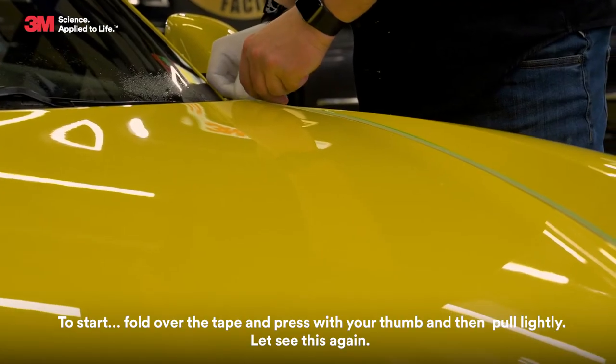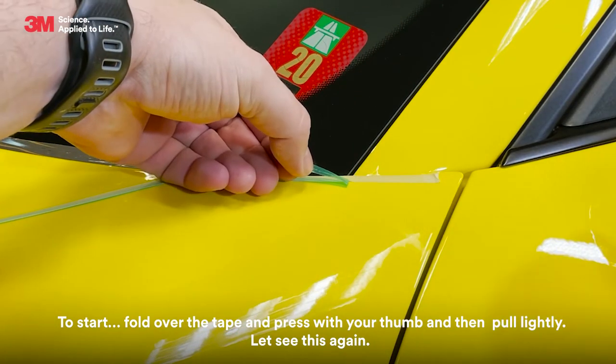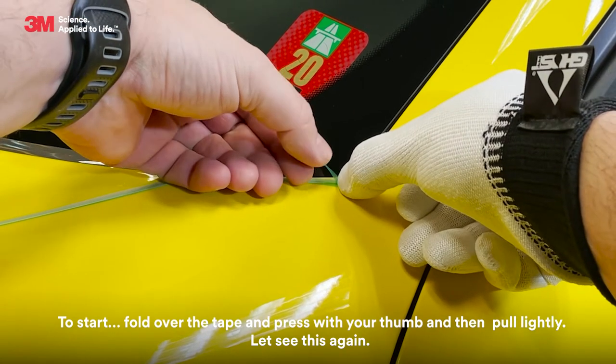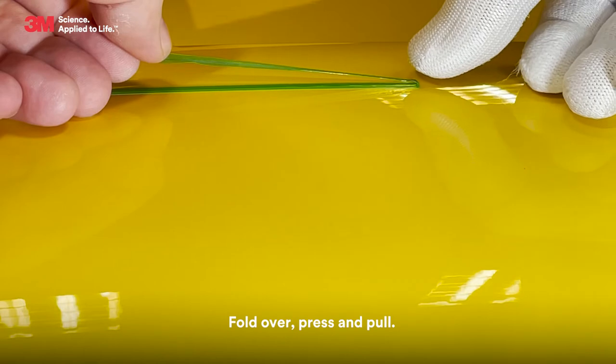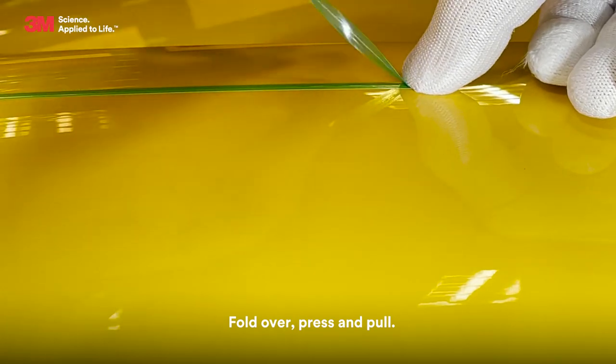To start, fold over the tape and press with your thumb, then pull lightly. Fold over, press and pull.